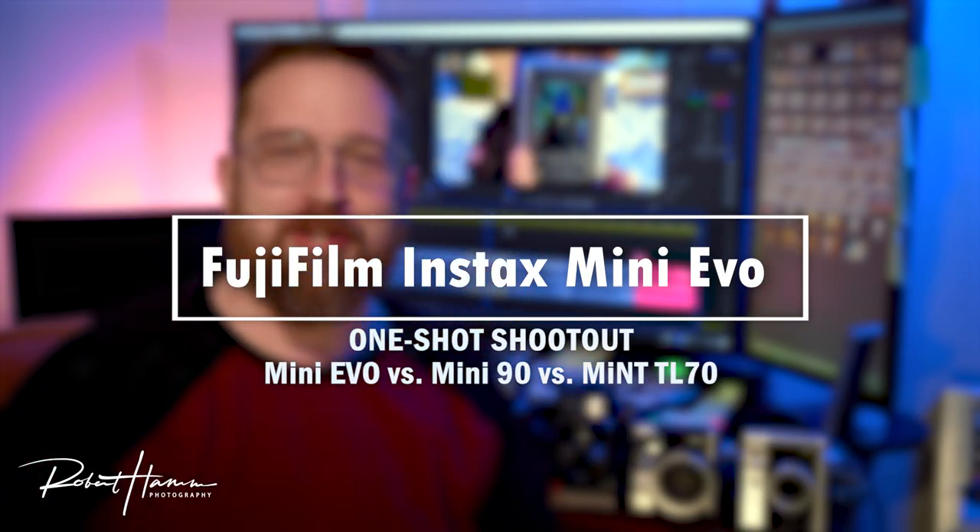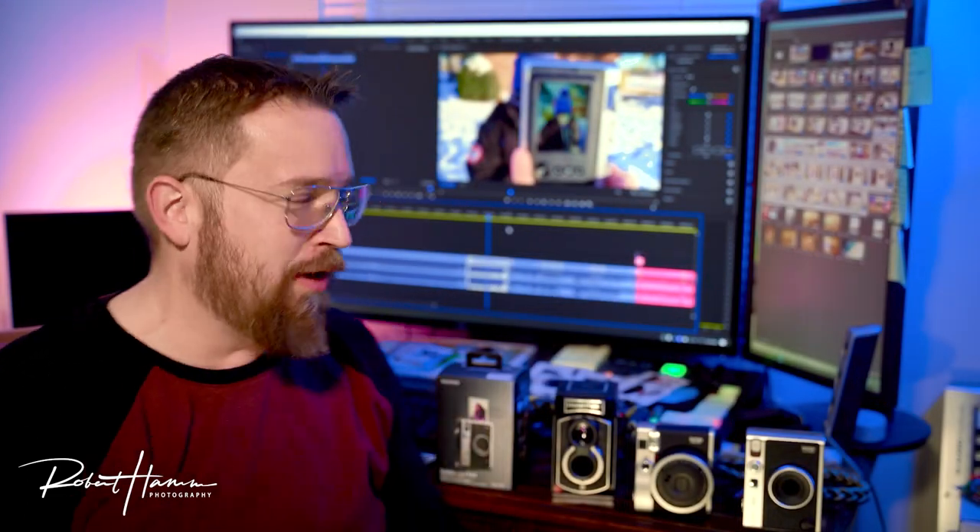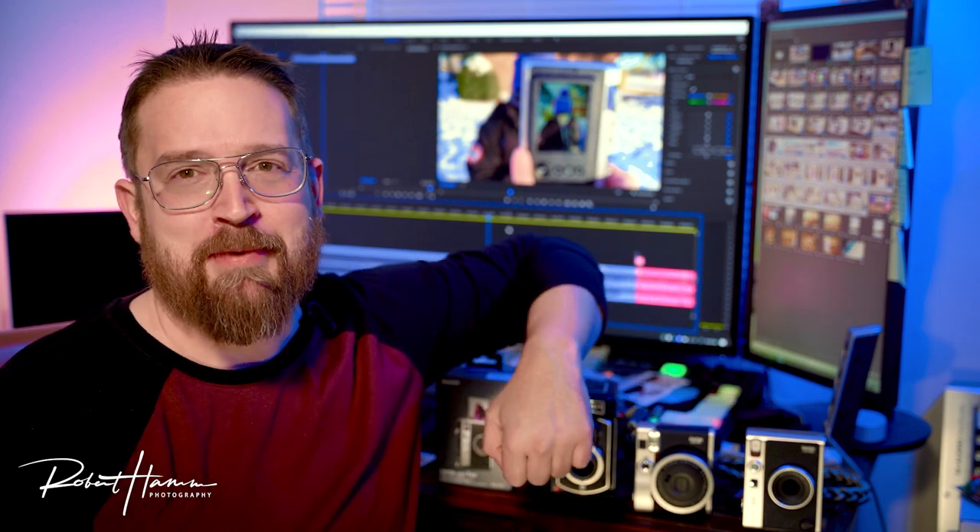Friends out there on YouTube land, welcome back to another video. Today we're looking at these three cameras and we're going to do a shootout, a one-shot shootout between the TL70, the Mini 90, and the Instax Mini Evo.